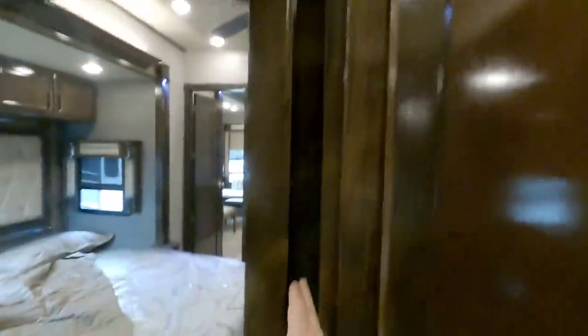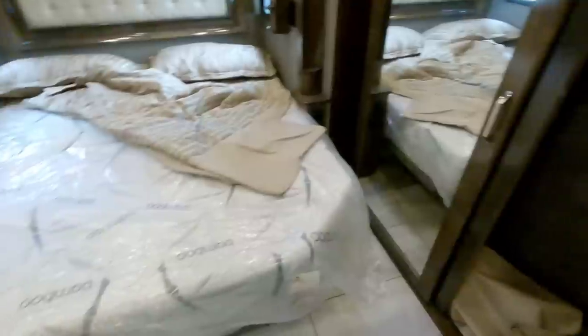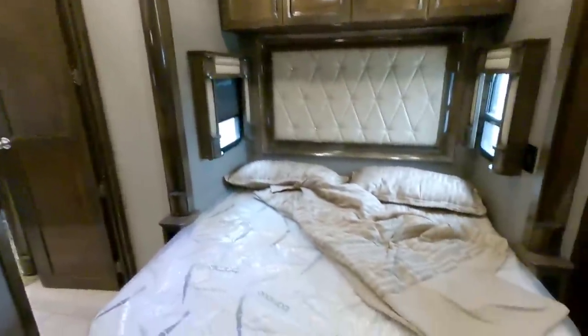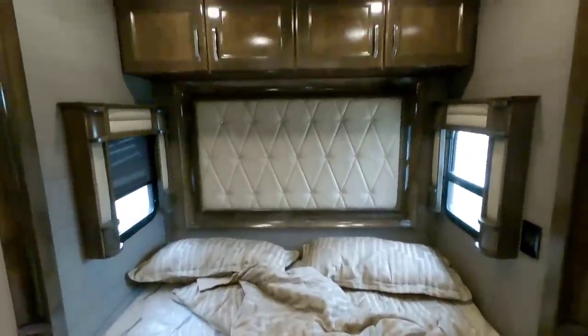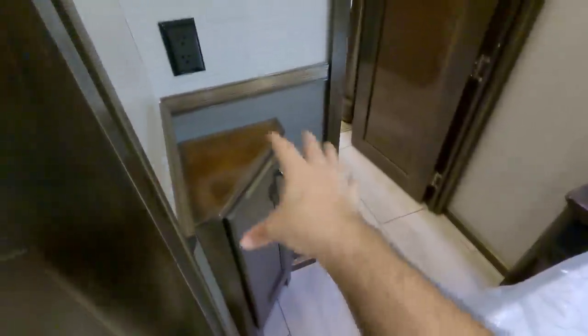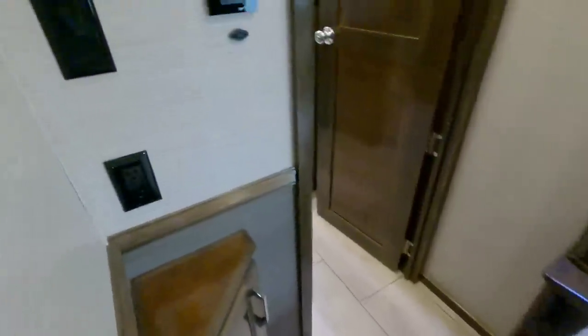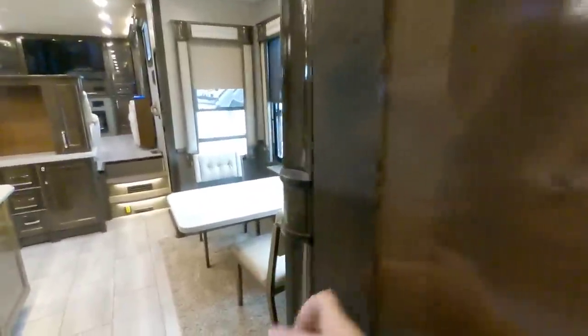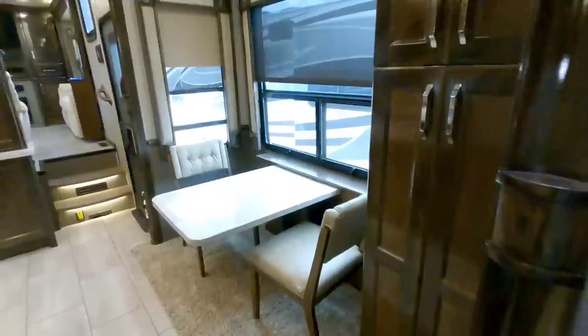More cabinets up top and a huge closet here at the end. It is very very residential - that's kind of the whole message behind this unit. Just look at this space. There's more storage here and little niche areas, another control panel right here. Even the doors are all very solid feeling - they don't feel like cheap flimsy doors.